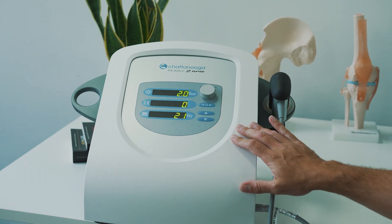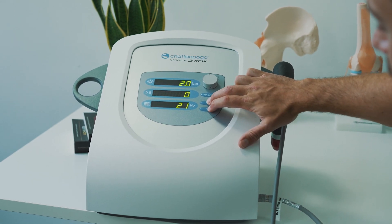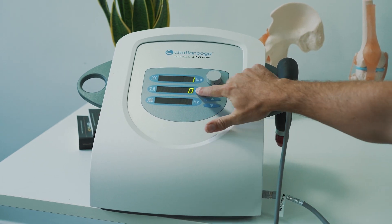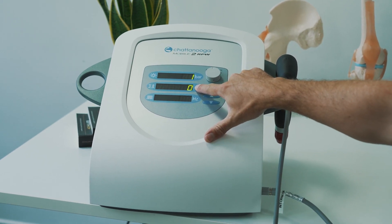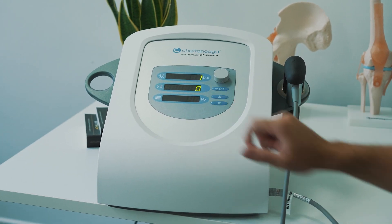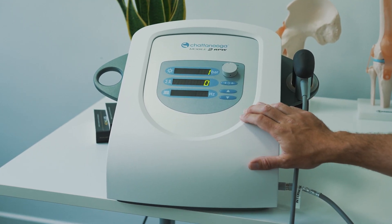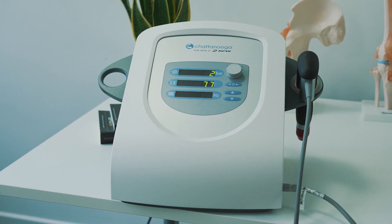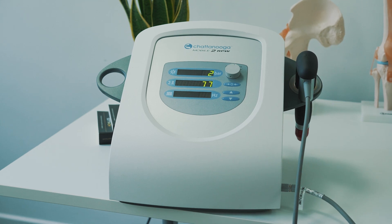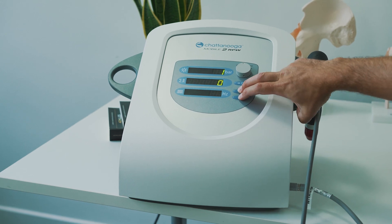To check how many pulses your device has delivered, once it's turned on press and hold the up and down arrows for two seconds — this will bring up a separate menu. The number shown times by a thousand is the number of pulses you've delivered. When this reaches 1 million, you're ready to complete the revision of your handpiece. The second menu shows you the number of pulses completed on the handpiece during its lifetime. To return to the normal menu, press and hold the up and down keys.